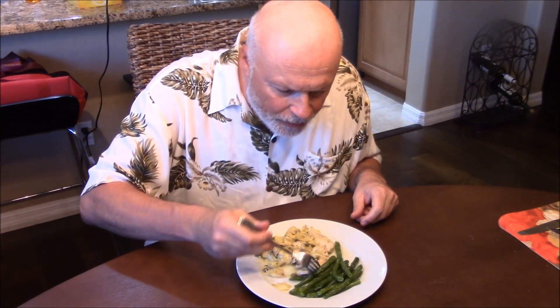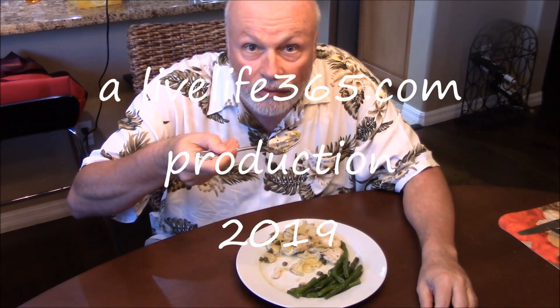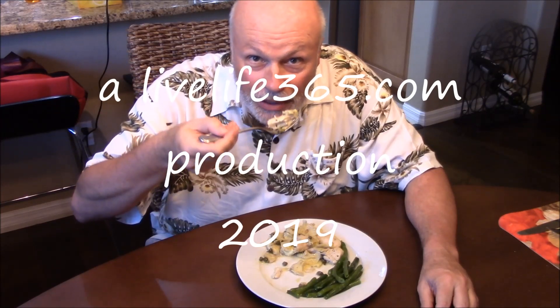Let's try these beans. For more videos like this, check out Live Life 365, my YouTube channel by the same name. Keep living life 365 and enjoying everything about life. Happy summer. Peace.